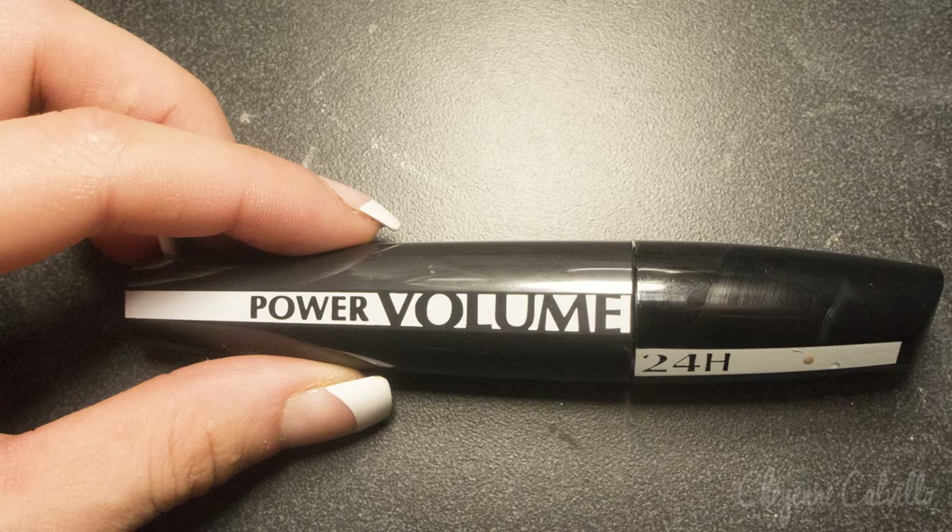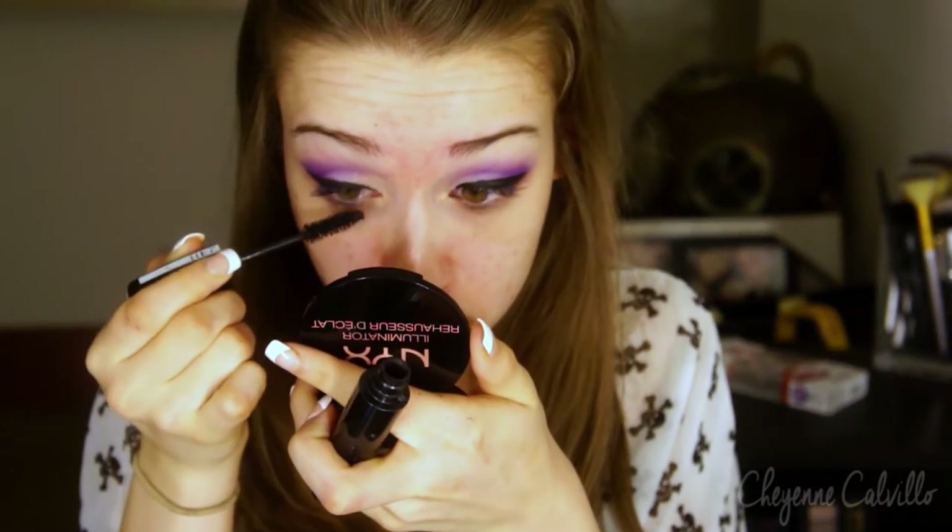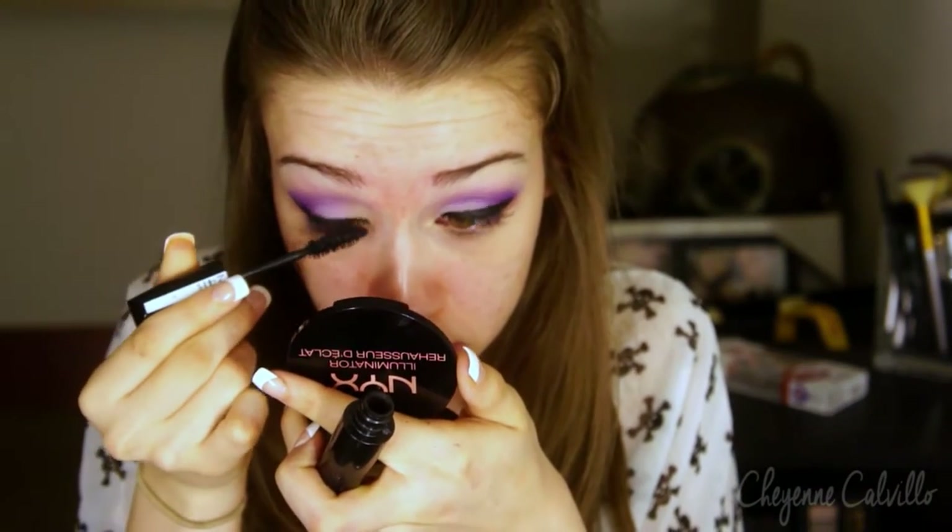Now I'm just going to apply a little bit of mascara in order to prep for the falsies. This is the L'Oreal 24 Hour Power Hour Mascara in black.